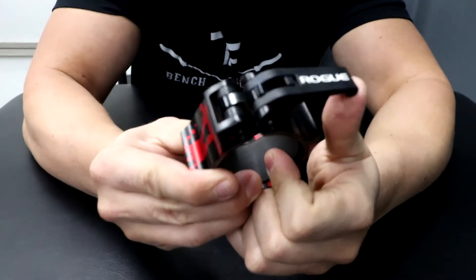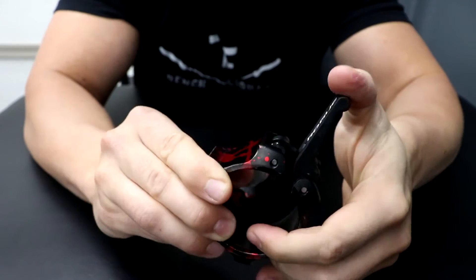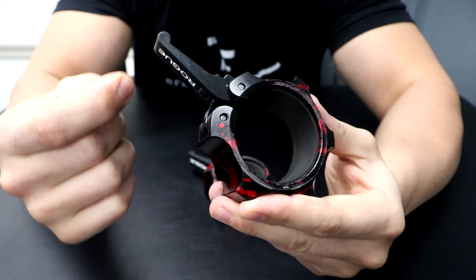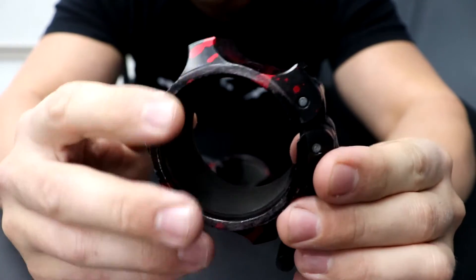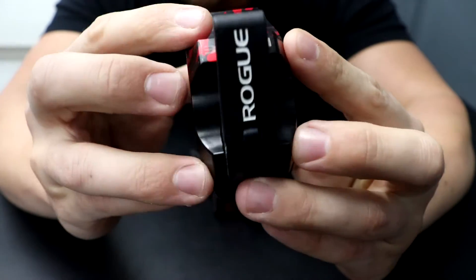They have a very nice click and an almost dangerous unclick. What I mean by that is when you're taking them off the bar, if they hit your thumb, it does actually kind of hurt, so you do need to be careful with that. But I've been using these for a while — they have a little bit of wear on the inside, but the outside is holding up very nicely.